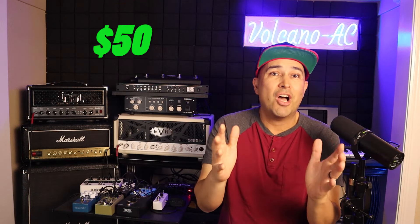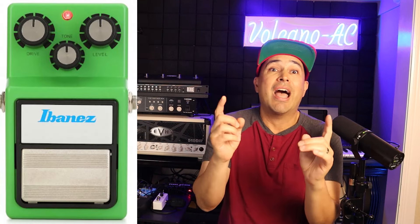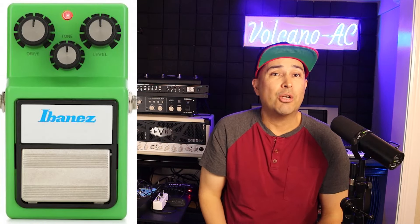The original price back in the day was $50, which is about $200 in 2024. In 1982, the Ibanez TS9 pedal came out as a redesign of the 808. It was a bit brighter, it had more output, and it was less smooth than the original 808.